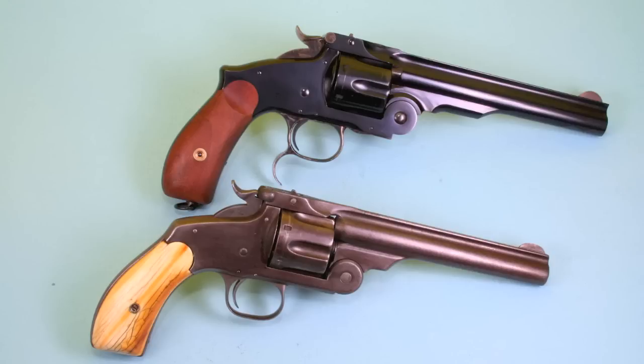They kept the same caliber, which is .44 Russian, and the same rather poor sighting system — just two very narrow posts and a very thin front blade. But this was considered one of the great shooting guns of the 19th century. A lot of target shooters preferred this by a wide margin over the Colt. The .44 Russian round is a very intrinsically accurate round that eventually grew into the .44 Special and the .44 Magnum. So let's take this baby out and see how it does.